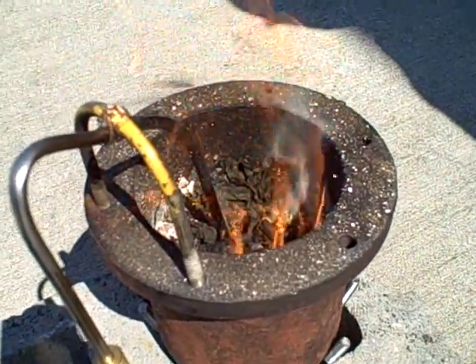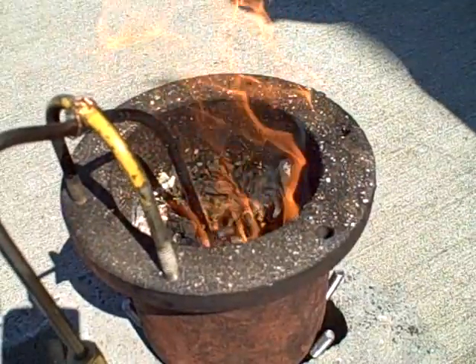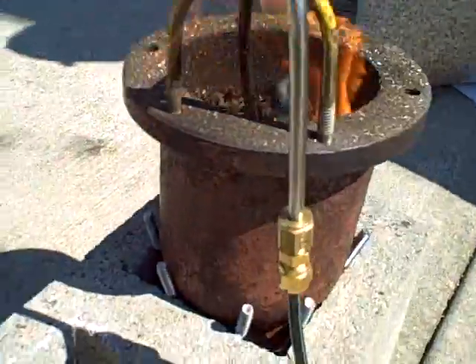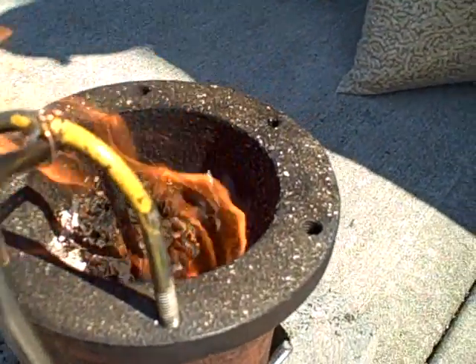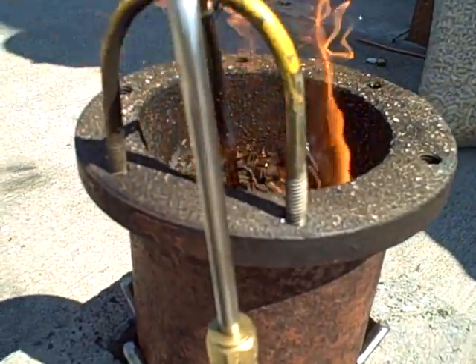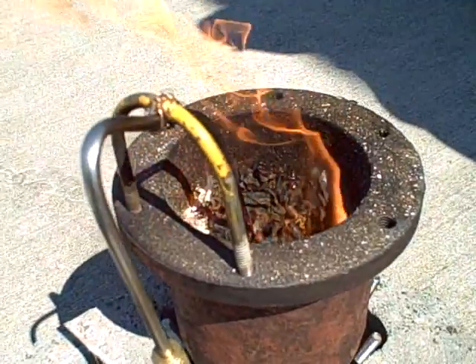That's something we're hoping to avoid with our final gasifier design — to get a nice clean gas so we can run it in an engine without all this tar content. It looks like at this point we're starting to see more secondary combustion. I'm seeing some flames come up from the bed itself, but it looks like a lot of the flames are arising right at the edge where air gets to mix in with the vapors. We'll watch this thing for a few more minutes and see what happens — it looks like a good one.